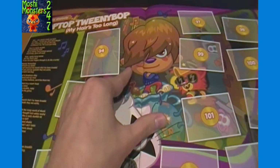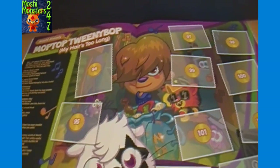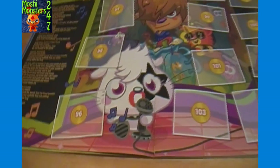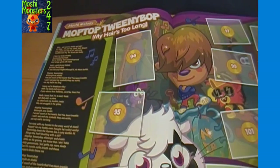I think - is that Dustbin Beaver there? Looks different but similar to the Mosh lane version of him, so not positive. Blingo, Raddy, Tindaline with some kiss makeup or something on. This is Moshi Melody - 'Mop Top Tweenie Bop, my hair is too long.' You can see the lyrics for that one, looks a little bit longer than the previous one.